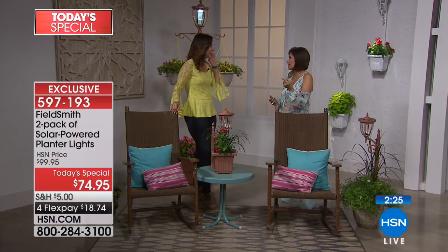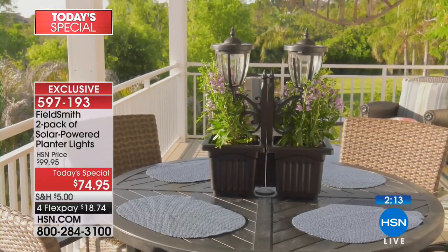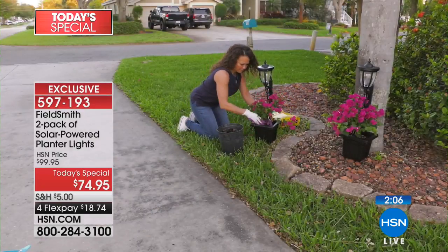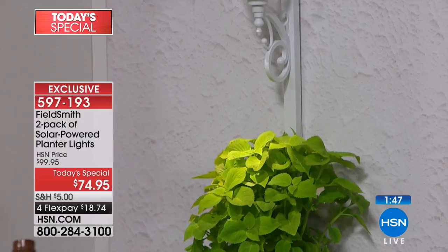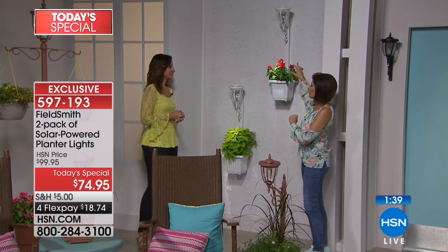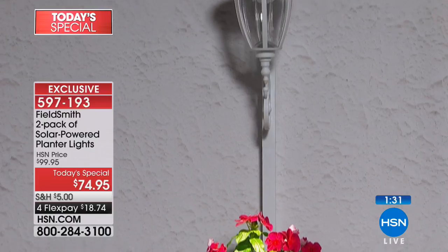Even if you don't have real flowers — we call them faux flowers — you can't tell the difference. Even if you just have a wall, these will work. You do not have to have a lawn, you do not have to have a garden — you just have to have a place to live. Anywhere you live you can put this and it's going to add such beauty and fun. For me it adds food, because I love herbs in planters. Marigolds would be beautiful — and you know those are edible!